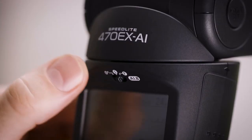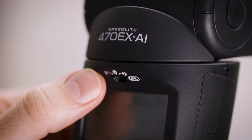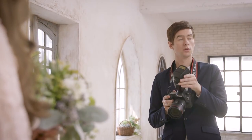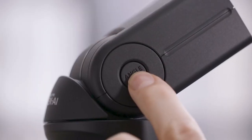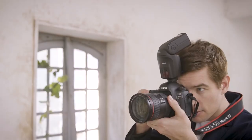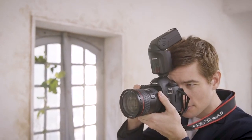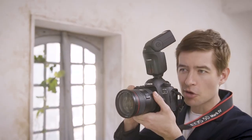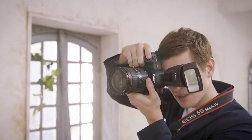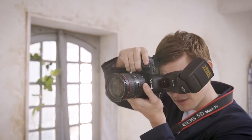If you are an experienced photographer, the S setting will be of particular interest to you — this is AIB Semi Auto Bounce. Here you can set your own bounce angle as you have in the past. Press the large angle set button and your bounce settings are memorized. Then shoot your pictures as you normally would. If you change your composition, just tap your shutter button twice and the 470EX-AI will automatically reposition the flash head to preserve that same bounce angle.